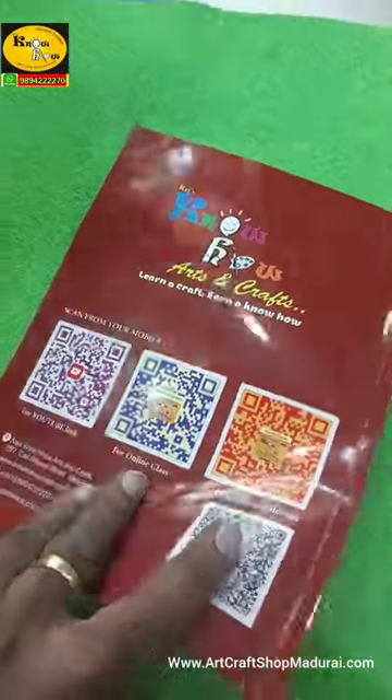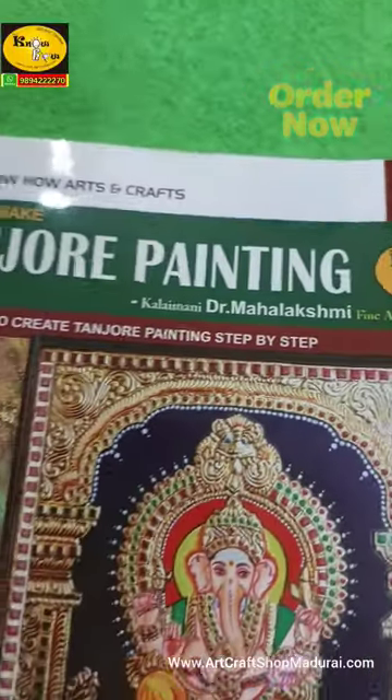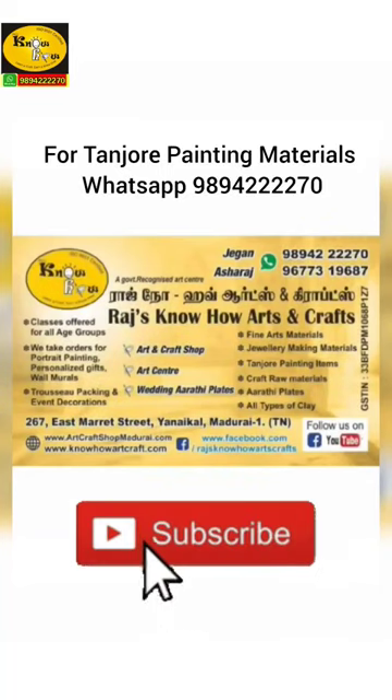A perfect book which suits the needs of a beginner who wants to learn Tanjore painting. Order yours now.